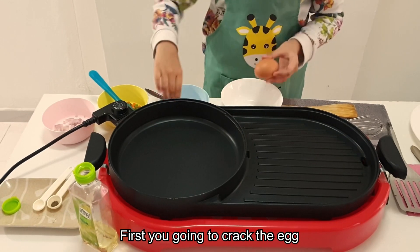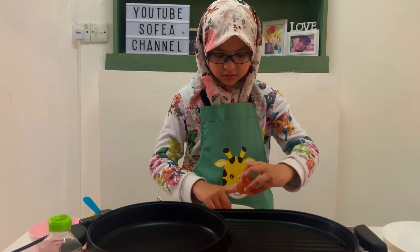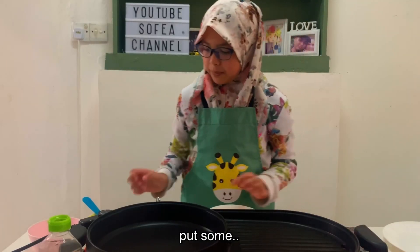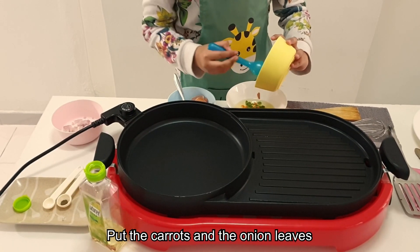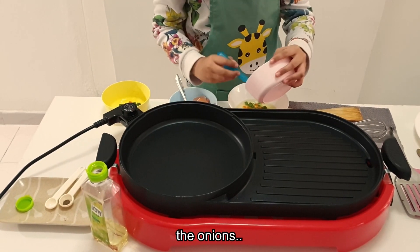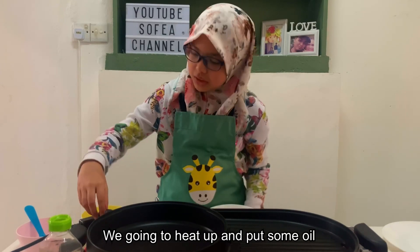First you're going to crack your egg. Then you're going to put in the carrots and also the onion leaves. Then you're going to put in the onions. Oh wait — before you mix everything up, you're going to heat up the pan and put in some oil. So that's what I'm going to do.